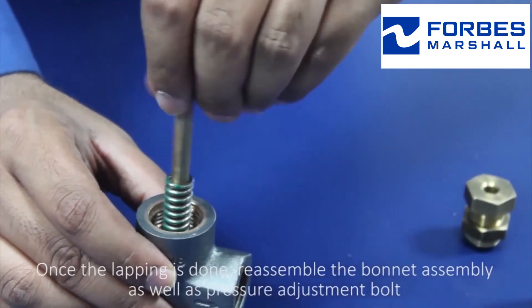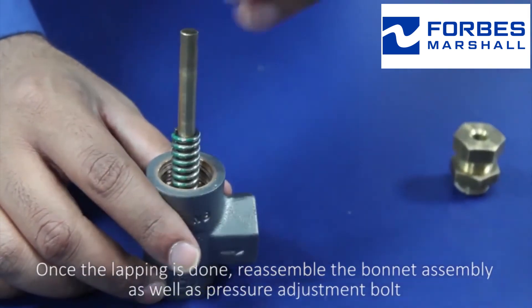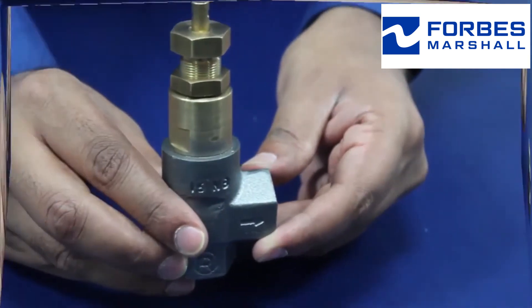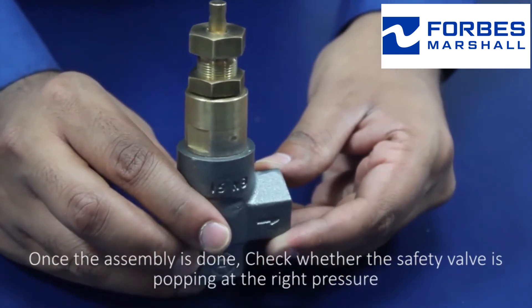Once the lapping is done, reassemble the bonnet assembly as well as the pressure adjustment bolt. Once the assembly is done, check whether the safety valve is popping at the right pressure.